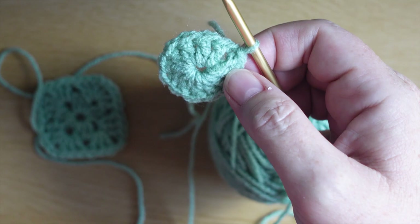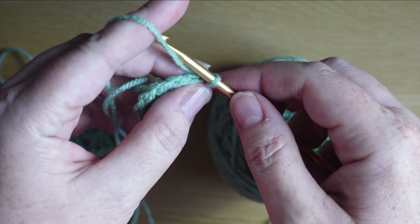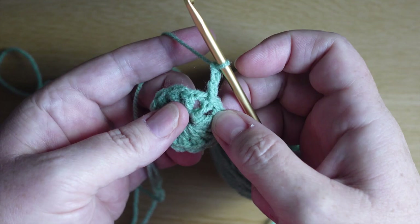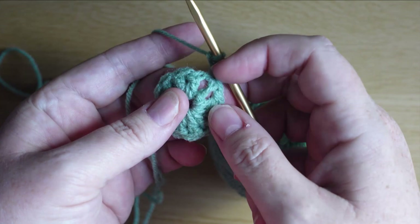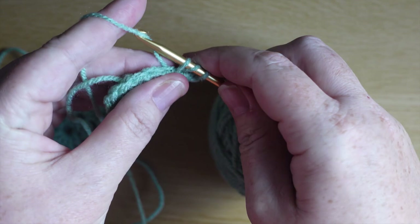At first there'll be a little bit of a gap but you won't see that once we've finished our next round. Well done — you've finished your first round and there's only one more round to go. To get the square effect now we're going to do three chains: one, two, three. We are now going to work two trebles — you can go into this hole but I like to go into the hole which is just one step back from the chains.